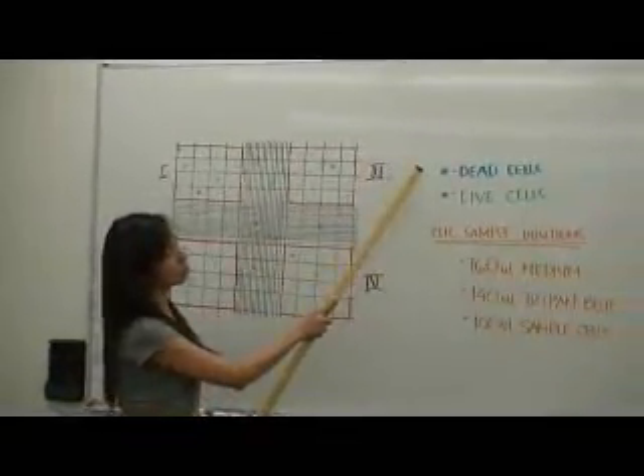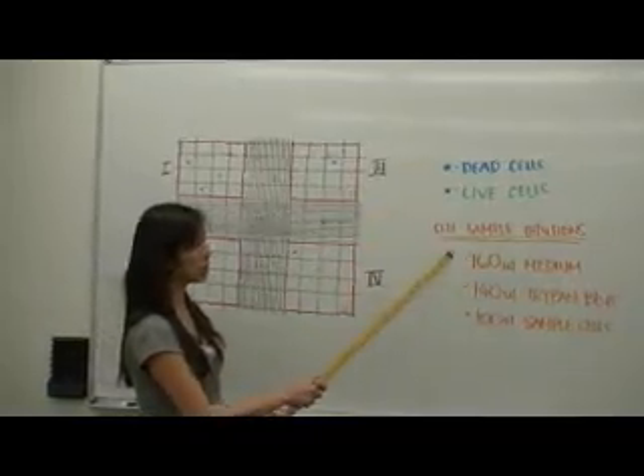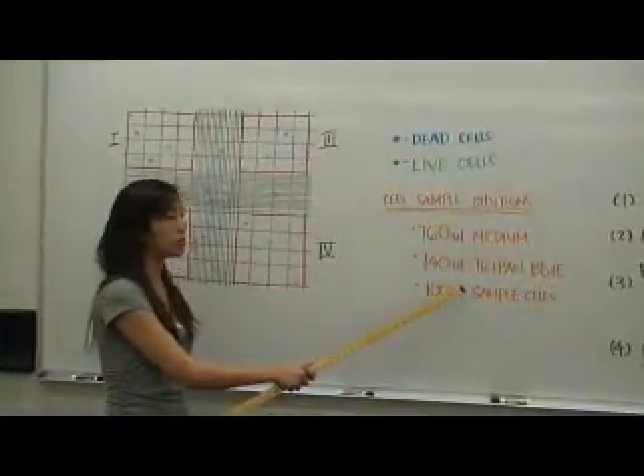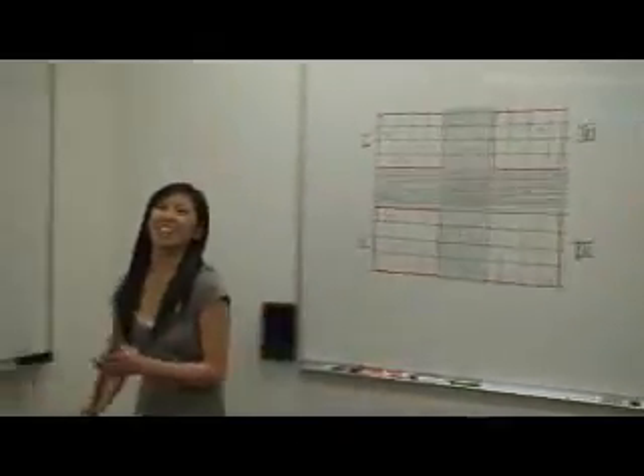You often times receive dead cells and live cells. So, in our cell sample dilutions, you have 140 microliters of trypan blue, which is used to make sure that the cells are not alive. Not dead. Oh, I am so sorry. I can't believe I've done that.